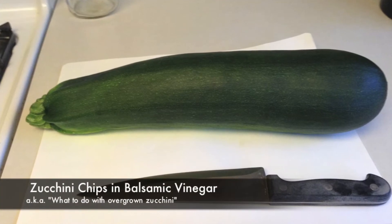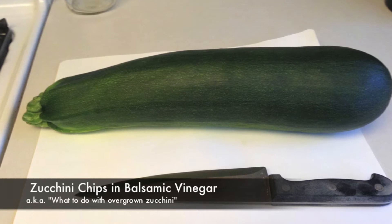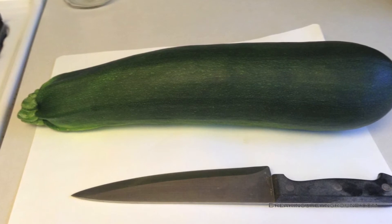The problem with zucchini is that sometimes they grow to be roughly the size of a baseball bat. In fact, this zucchini grew while we were on vacation. We came home and found it underneath the zucchini leaves.